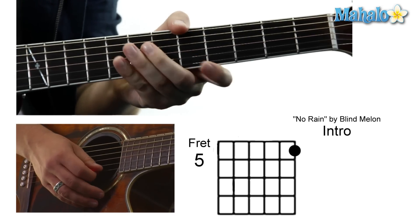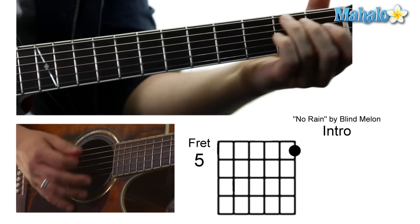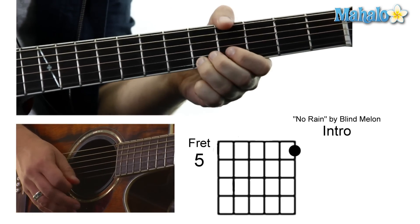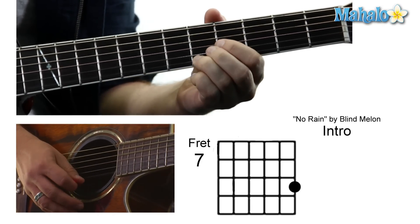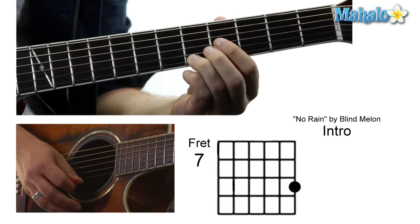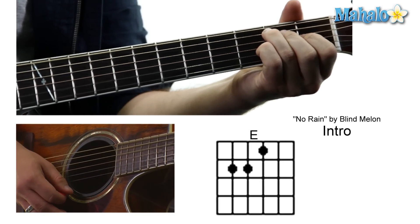To do that, all you're doing is going up on that high E string, fifth fret. I would use my ring finger because I'm going to have to end up transitioning. So I'd use my ring finger, fifth fret to seventh fret, and you're going to slide up. You've got to be quick.